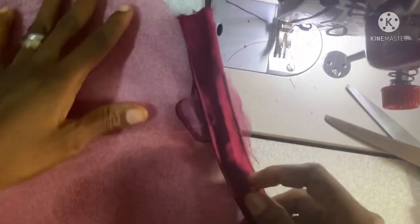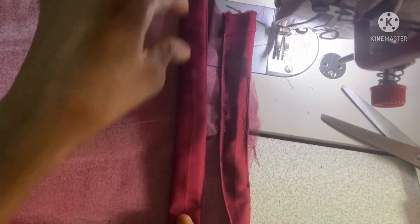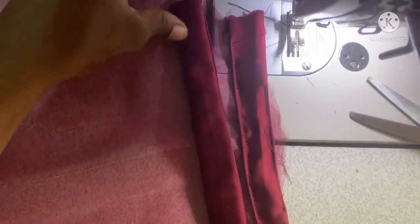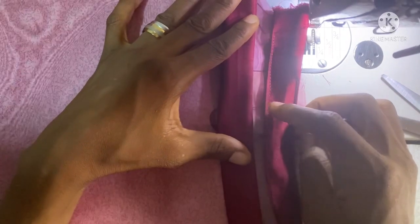You can see the other side too — we are going to place the second strip, leaving half-inch distance. You can use any inches of your choice, but make sure you leave half inch here and half inch at the other side as well.